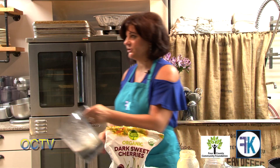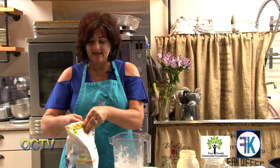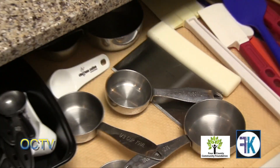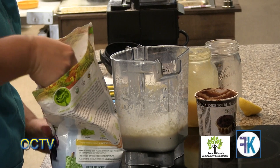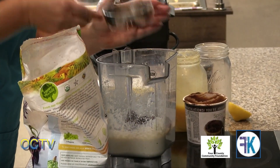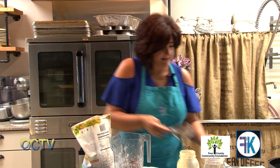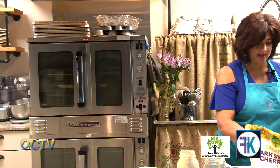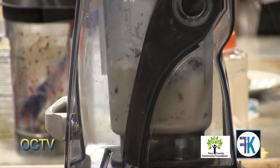Here's what our cashew cream is looking like. Now we're going to add fruit — a cup or two. This recipe will make more cream than you need for your whoopie pies, but it makes a really good pudding. We're going to add two cups of sweet organic cherries. We can use frozen or fresh — it doesn't matter. Frozen berries have the same nutritional content as fresh berries.